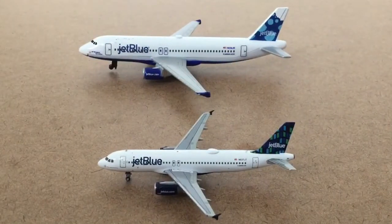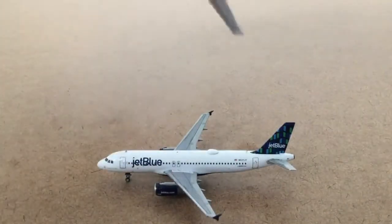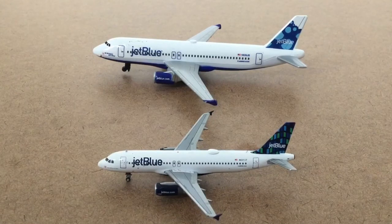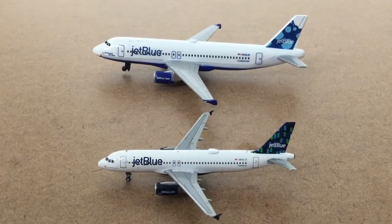One nice thing about the Daron is that if you drop it, it will not break — it's a way more sturdy plane than the Gemini Jet. You wouldn't want to drop the Gemini Jet because it would probably break. The reason the Daron is so sturdy is that it's made out of plastic and molded all together as one piece, whereas the Gemini Jet uses glue and is not all one piece.